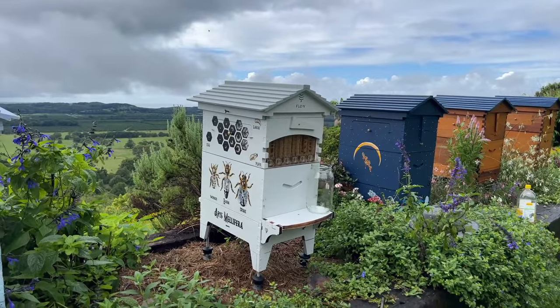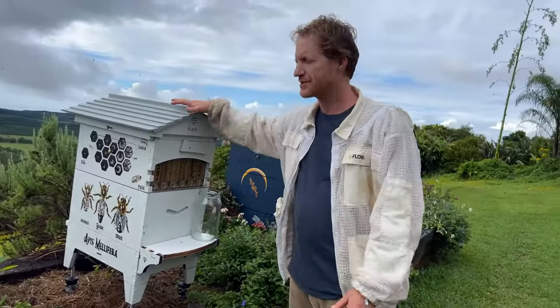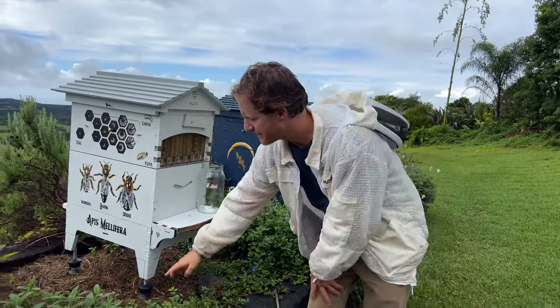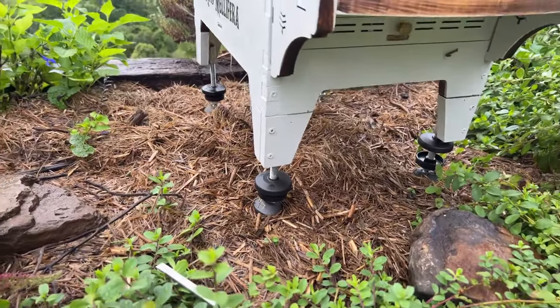Thanks for joining us for today's live Q&A. Today we're going to harvest a bit of honey, and while I was setting up I noticed there were ants under the roof. So what I'm going to show you is how to activate your ant guards and keep those ants away from bothering you when they get behind the covers.